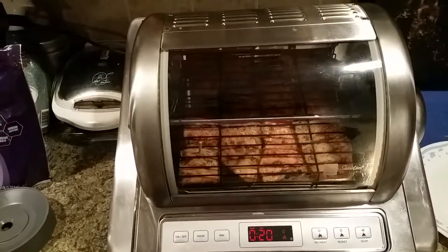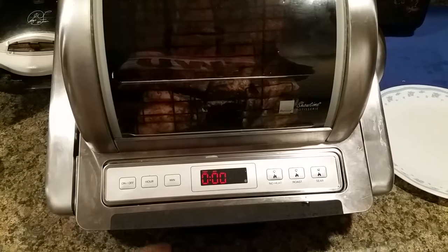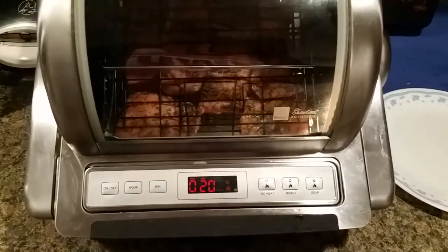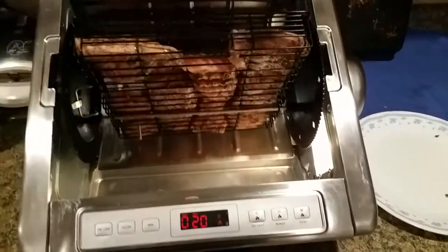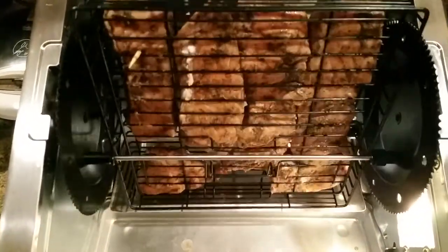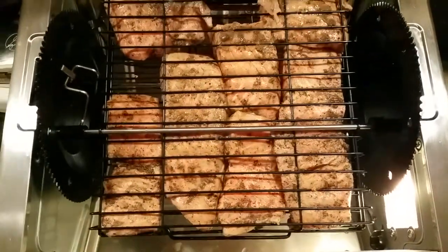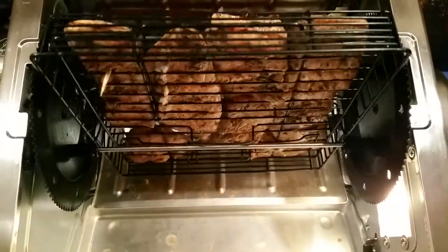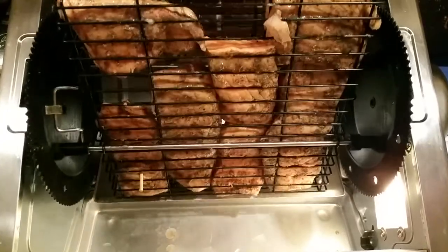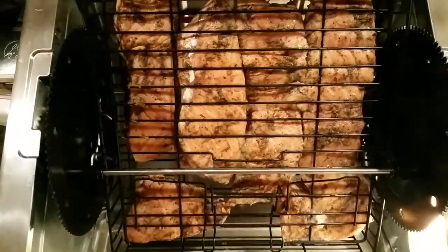Here's my Ronco Showtime Rotisserie. Pretty simple — you just turn it on, set how many minutes you want, and hit roast. I have some salmon in there inside the basket. It's pretty simple to use and the food comes out great. If you use a whole chicken or whatever other meat you decide to throw in there, all the fat drips out and it still stays nice and juicy. I just use standard salmon seasoning.